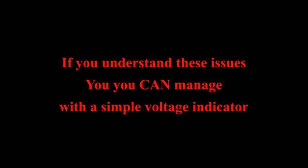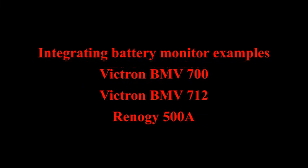I've managed just fine using just the voltage, but you can avoid these problems in reading voltage by getting a battery monitor that tracks amps going in and out of your battery. Victron and Renogy both make popular monitors and I'm considering upgrading to one of those.